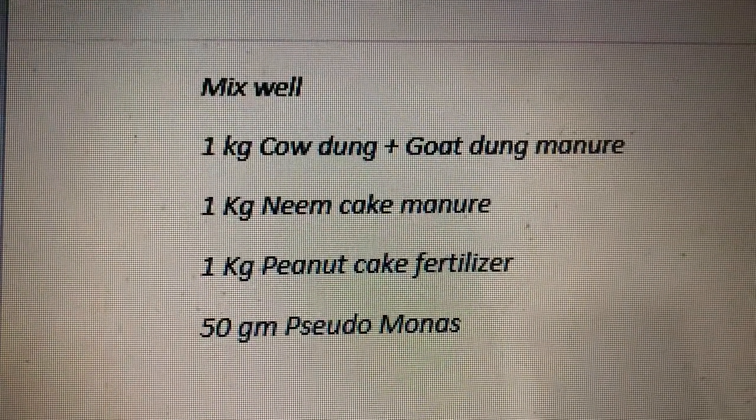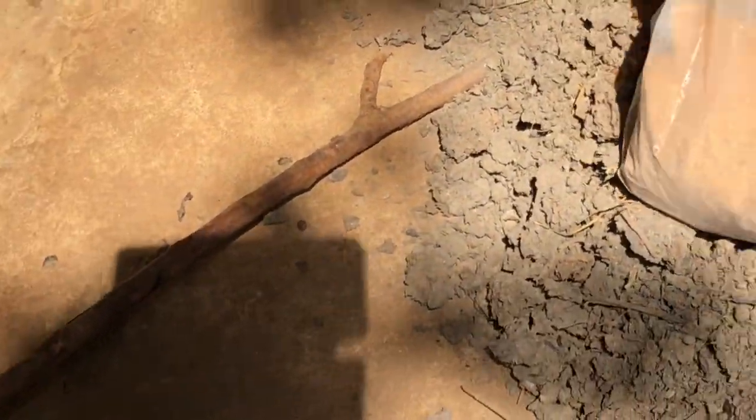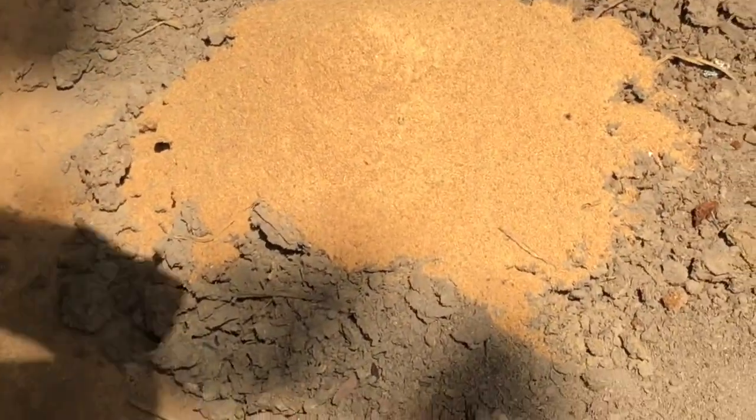Mix well with the sand: 1 kg Cowden plus 1 kg Goldau Manure, 1 kg Neem Cake Manure, 1 kg Peanut Cake Fertilizer, plus Petika Pseudomonas.